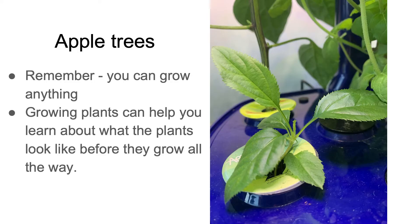I also chose to grow apples in my hydroponic system. I just took the seeds out of an apple and planted them. This can be educational because it teaches you what the plant looks like before it's actually done growing — for example, what the apple plant looks like before it's actually a tree.